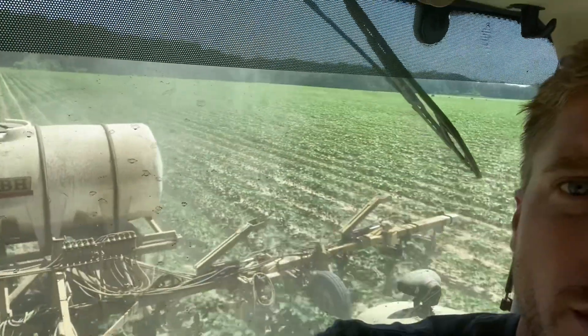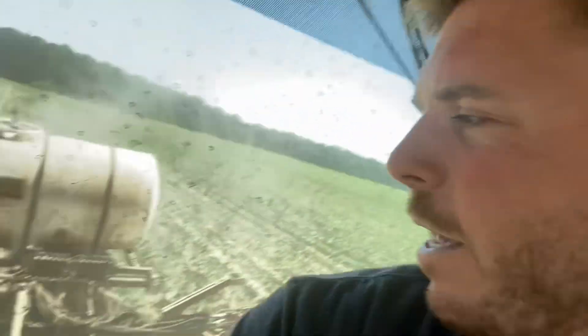Glen and Sam have moved on to another field. I sprayed earlier this morning — sprayed a little cotton. Put some Bidrin in and Roundup on probably 250 acres of cotton with the 4030, down in Calhoun County. It's later planted.